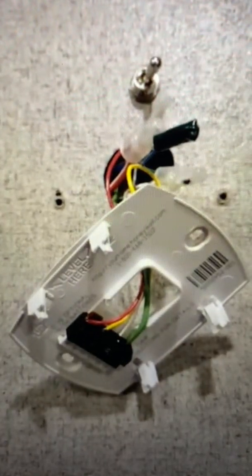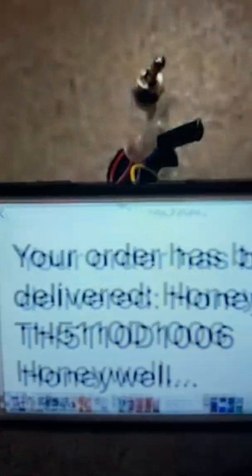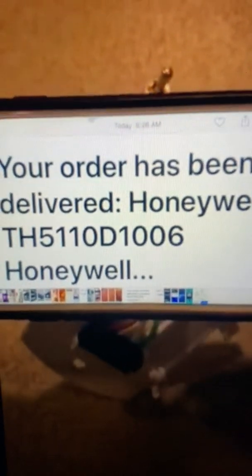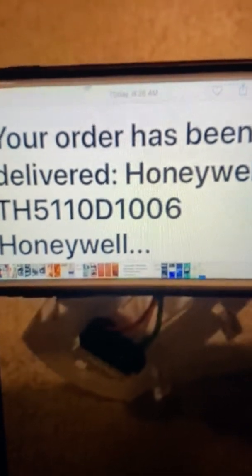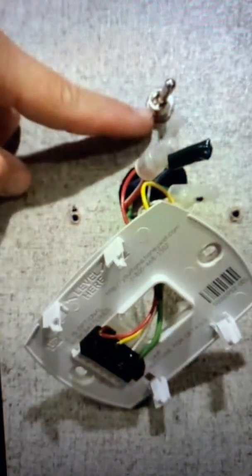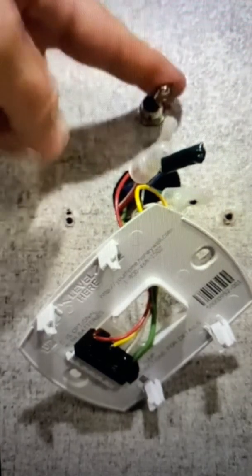I'm going to grab my phone and show you the exact model. It's the Honeywell TH511-0D1006. I also want to show you this little switch for high and low fan, because the new Honeywell won't have that option.